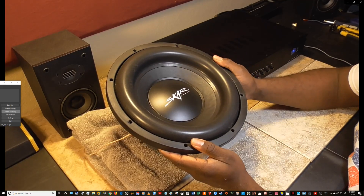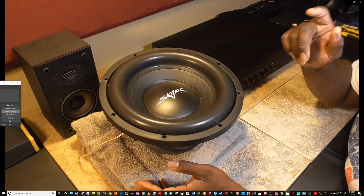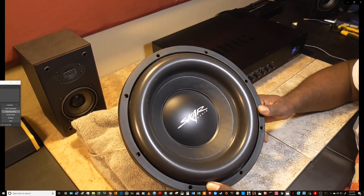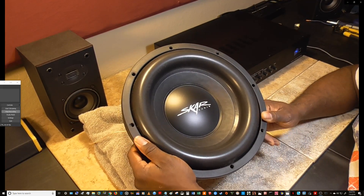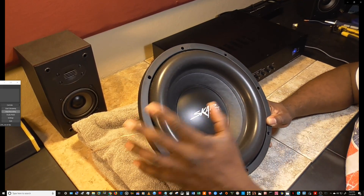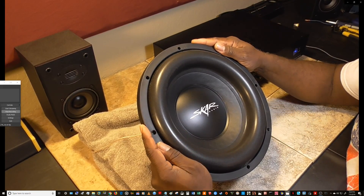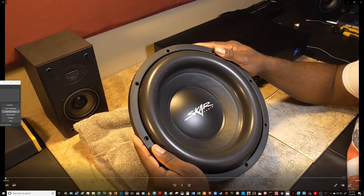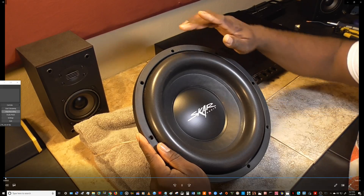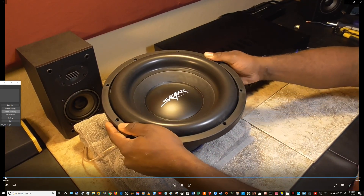We're going to be comparing the Skar SDR 12 dual 2-ohm against the Power Acoustic GW124, so stay tuned for that. For all the new guys — if this is your first time visiting the channel — this is what we do here. I am an audio enthusiast; I love subwoofers in general and all speakers across the sound spectrum, but subwoofers are what I'm most fascinated with. Go ahead and click that notification bell after you subscribe, and keep in tune with what I have in store. Until next time, it's your boy D and I'm out.